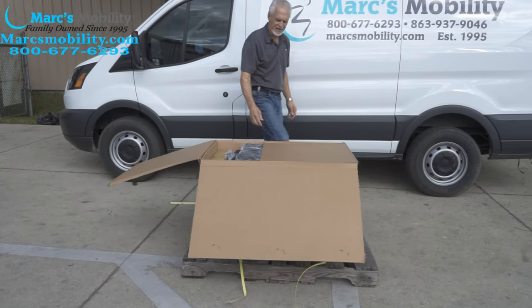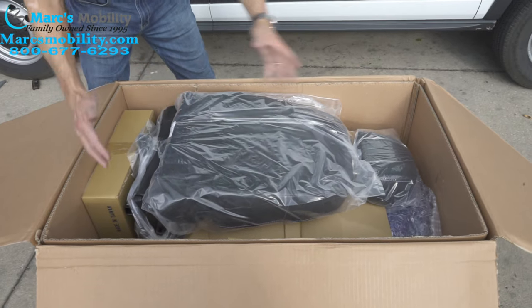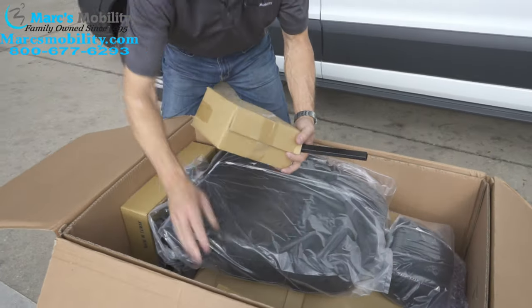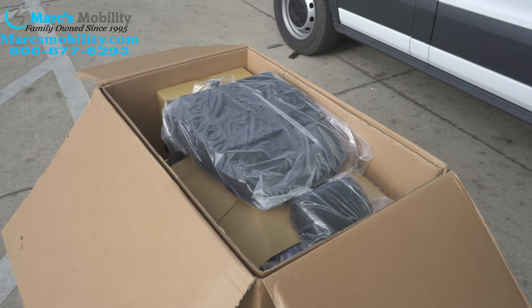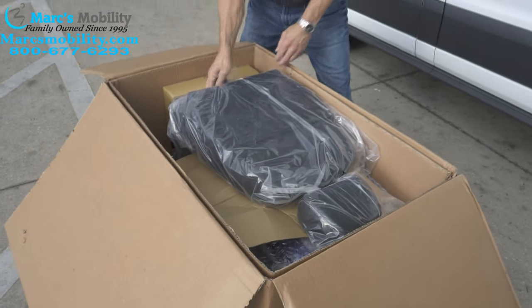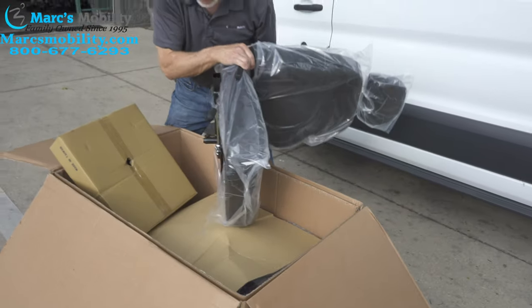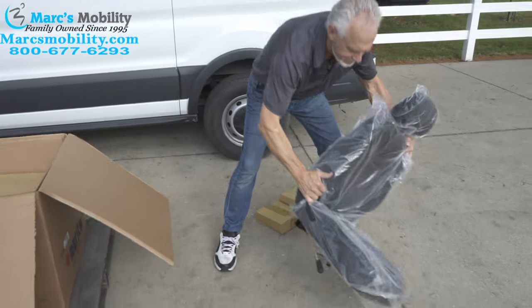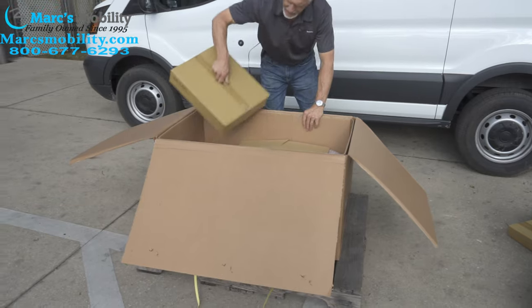Inside the box you will see — when you have the box open you can see your seat is upside down but there's a bunch of parts. What you will do is pull these boxes that have parts in them out of the box and put them here on the ground to the left. Then you will grab your seat right here. The seat is not light. There's your seat — put it down over here. There's also a box here with parts that was sitting at the end of the chair.